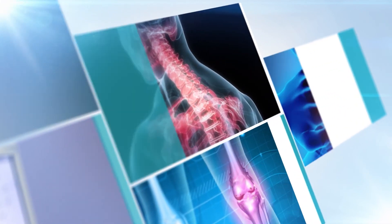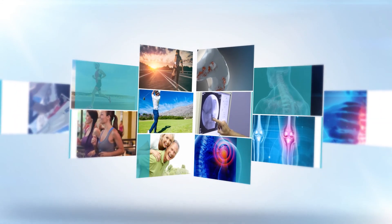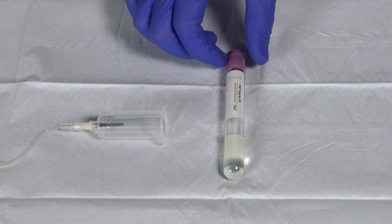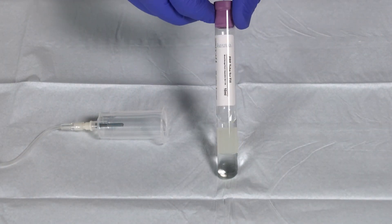Hello and thank you for choosing Juventix Regenerative Medical for your clinic's regenerative medicine needs. This video will demonstrate how to properly prepare a whole blood sample into a hyaluronic acid and platelet-rich plasma combination using the Juventix Regenerative Medicine HAPRP kit.